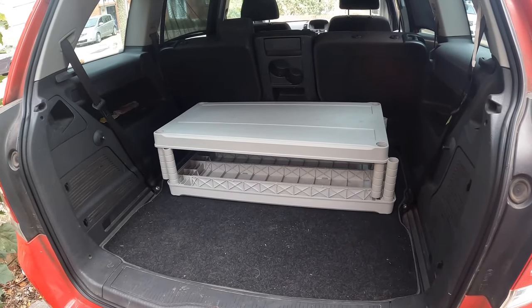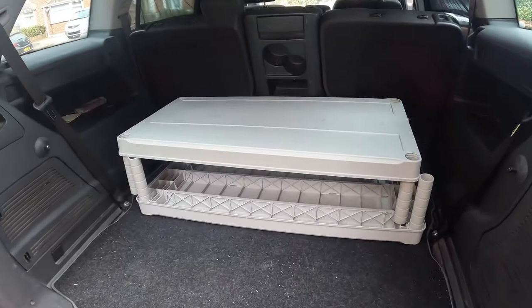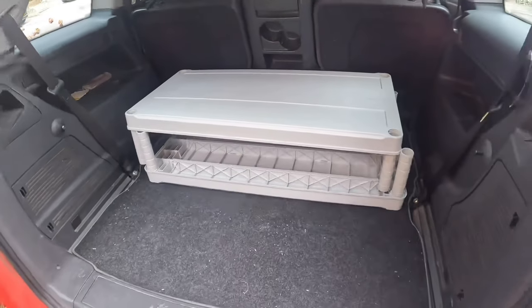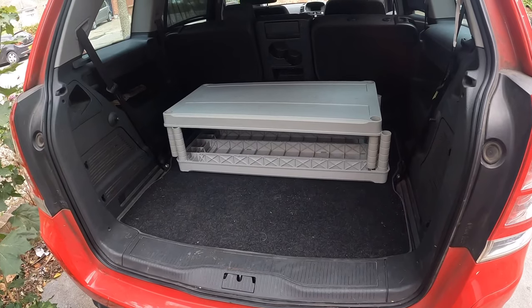One last thing to show you is how much room these beds actually take up in the boot. It's possible to not set the beds up, put all the stuff in the boot, and set up when you get somewhere - how cool is that?